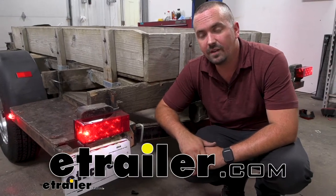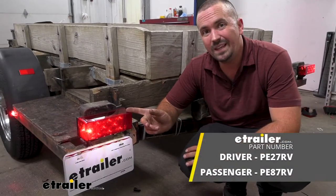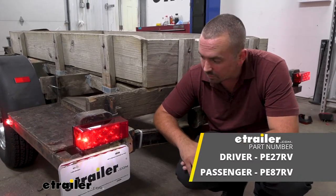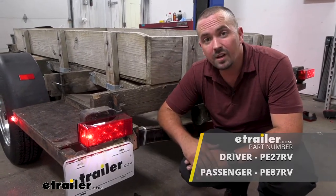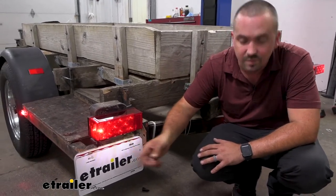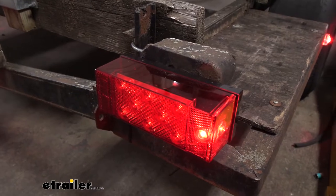Hello neighbors, it's Brad here at eTrailer and today we're taking a look at installing the Peterson trailer taillights. These are going to be completely submersible and LED. They're available in two different configurations: the driver's side with an integrated license plate light, and also the passenger side.